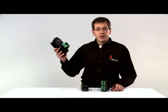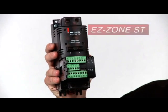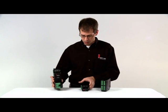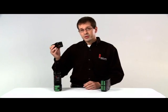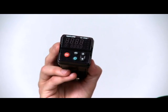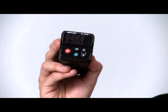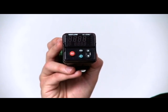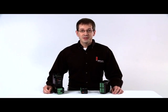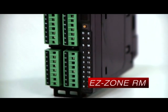Watlow's EZZone ST was the industry's first controller to integrate discrete components into one multifunctional single package temperature, limit and power controller. The EZZone PM was introduced as the first panel mount controller, integrating the functions of the EZZone ST into a 1/32nd and 1/16th DIN panel mount package with Ethernet IP connectivity. Now we'd like to introduce you to Watlow's newest addition to the EZZone family, the EZZone RM rail mount controller.